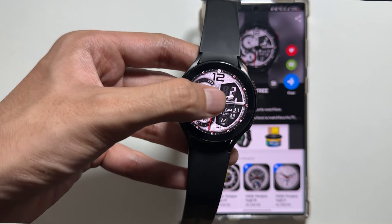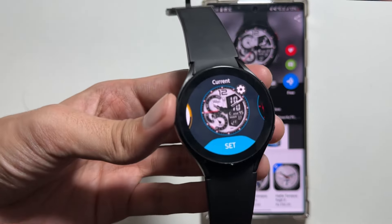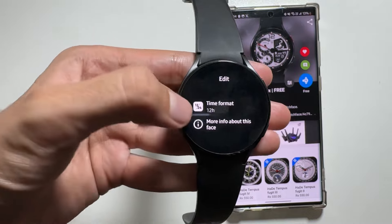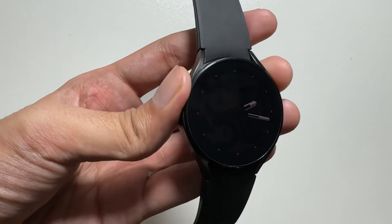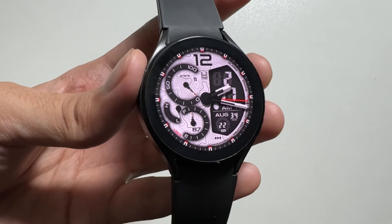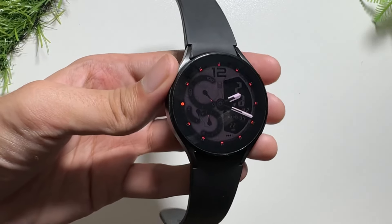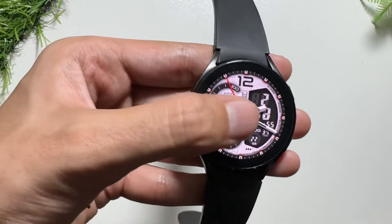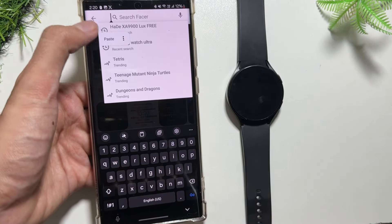For customization, there are no further options available with this watch face — you can just change the time zone and time format by clicking the settings icon. This is how the watch face looks in always-on display mode and in regular mode. The digital time is on the right side, battery percentage is available, and date and time information is shown digitally. The always-on display mode is also good on this watch face, so do check it out.